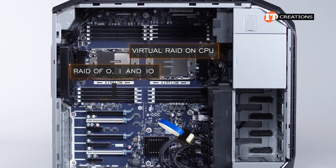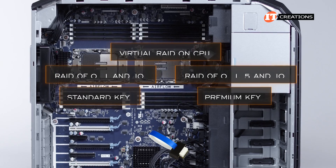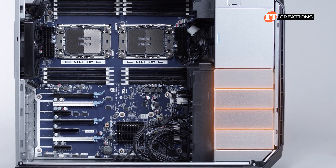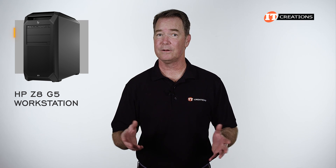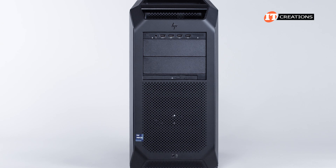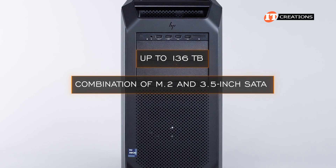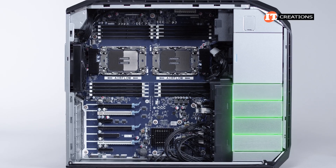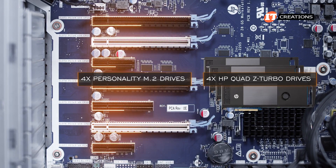VROC will provide RAID options of 0, 1, and 10 with a standard key, or add RAID 5 to the mix with a premium key and up to RAID 10 with some aftermarket VROC upgrade module. There are four 3.5-inch storage bays in the lower right of the chassis. The 136-terabyte total is achieved using a combination of M.2 and 3.5-inch SATA — specifically two M.2 drives in the media bay, the four internal drive slots with 3.5-inch SATA, the four personality M.2 drives, and four HP quad Z-Turbo drives in the PCI slots.